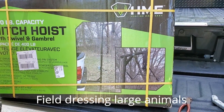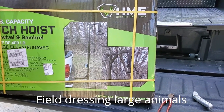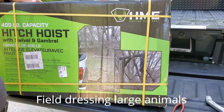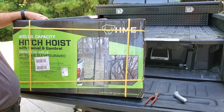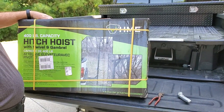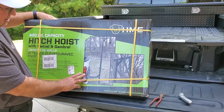It's originally designed to field dress deer — things out in the woods. I think it's called field strip or field clean. I don't know, I'm not a hunter. But anyway, it's supposed to lift up to 400 pounds, and the generators weigh about a hundred pounds. We'll do a video on that a little bit later, but let's unbox this and take a look at what we got.